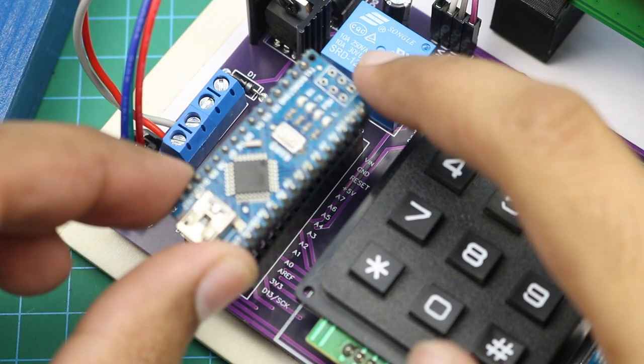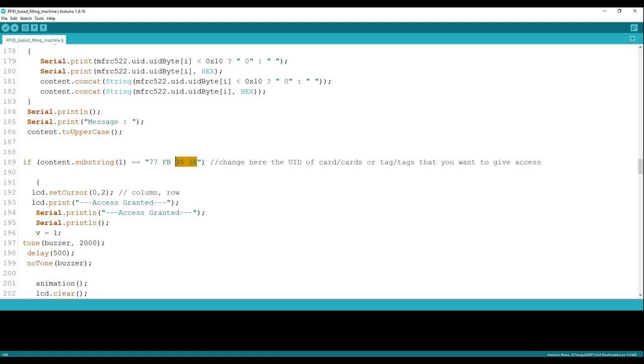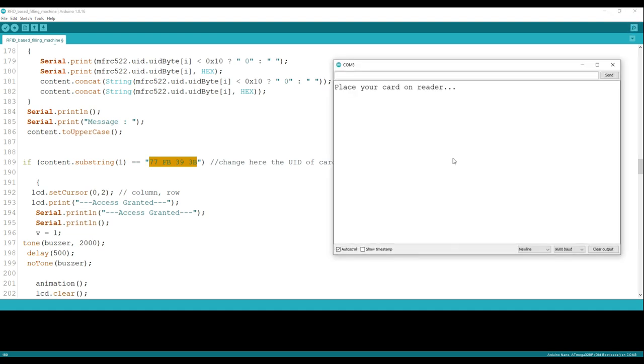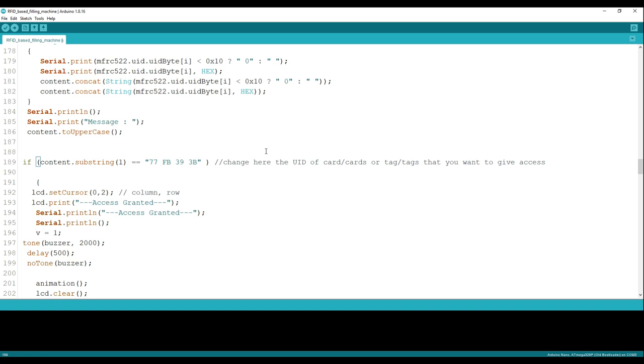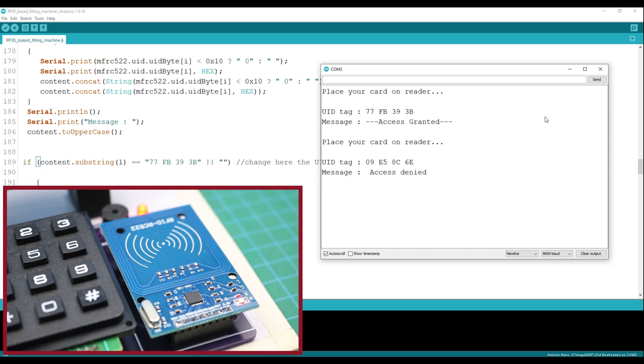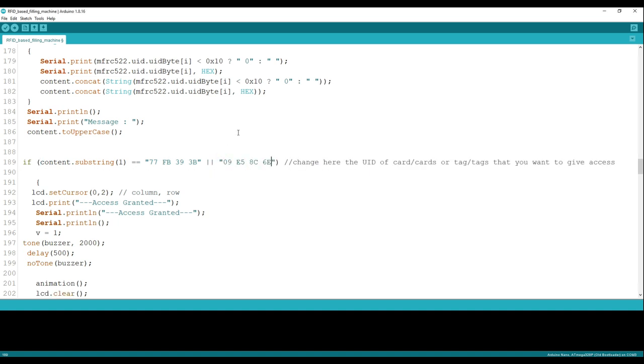After burning the Arduino code, connect the Arduino to the control board circuit. You will also need to add the unique ID of your card. To get the unique ID, connect the machine to your computer and open the serial monitor. You will get a window like this — then place the card on the RFID card reader and you will get the unique ID. Simply copy the ID and paste it in the code. If you want to add multiple cards, you can add them like this. Copy each ID and paste it, then upload the code again.